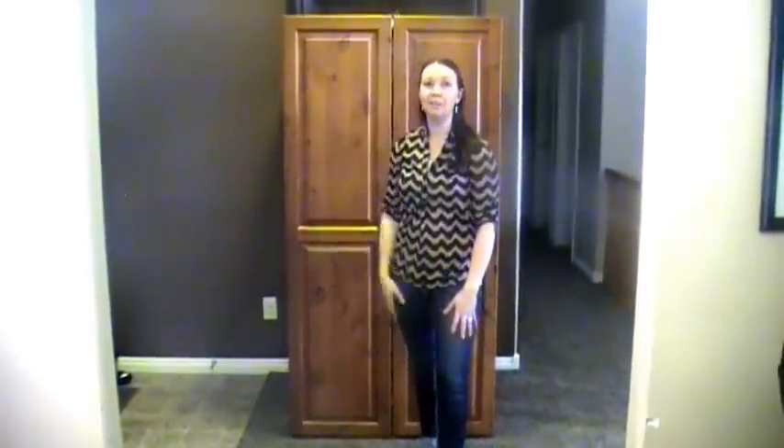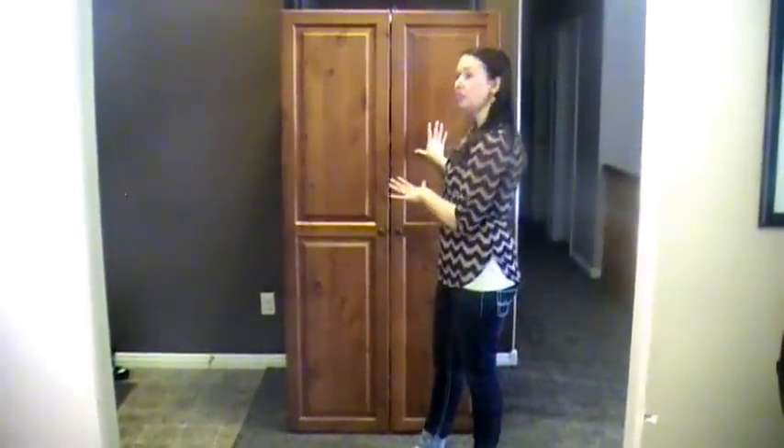Hi, I'm Holly from RealMomsReelViews.com and today I'm going to show you the WorkBox. The WorkBox is made by theoriginalscrapbox.com and it's a great furniture piece that meets all your organizational needs as a do-it-yourself crafter.